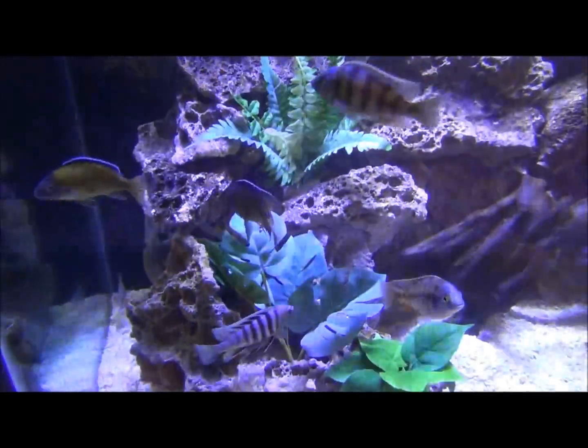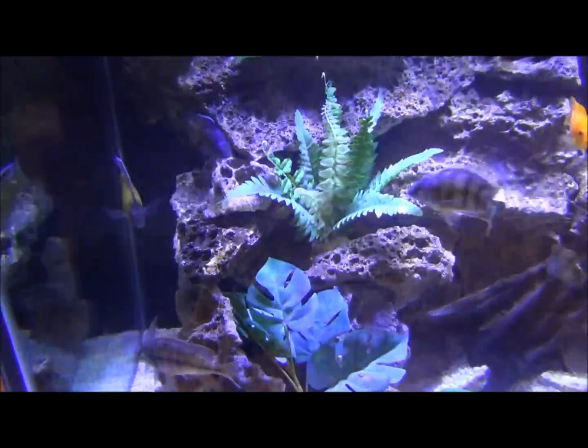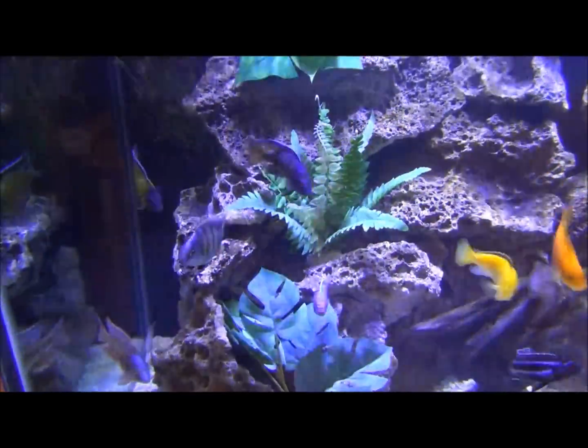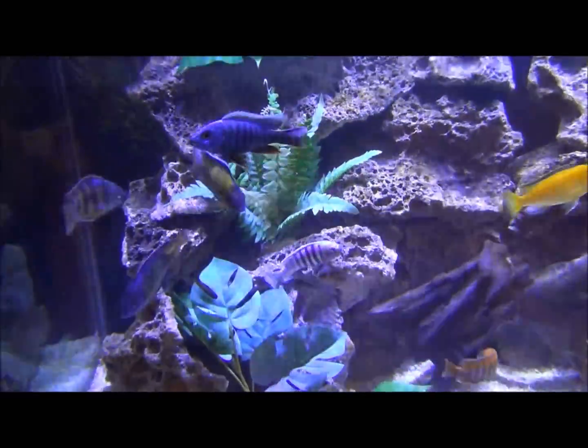Hello YouTube, this is CyberAquarius and it's water change Friday night. I'm going to show you guys how I do a water change in my 150-gallon aquarium.